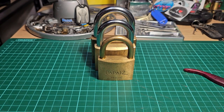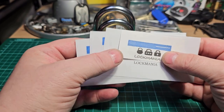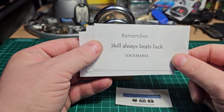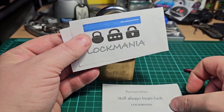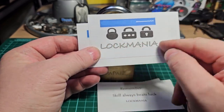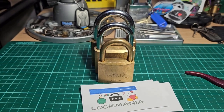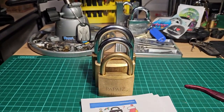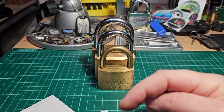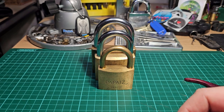One other thing before I attempt to pick that — I also want to say a thank you to Lockmania. These stickers arrived the other day and I forgot to feature them in one of my videos, so I'll do that now. Remember: skill always beats luck, but luck plays a part, and I think the longer you've been picking, the luckier you seem to get. That's his normal logo and this is the Christmas logo. I'll put a link up here to Lockmania's channel and tag him in the description — if you're not already subscribed, please head to his channel and do so.